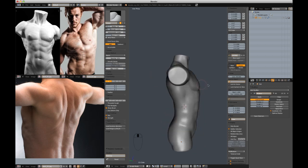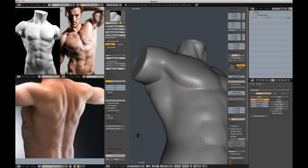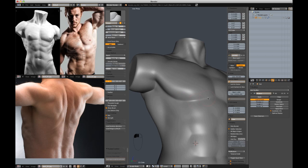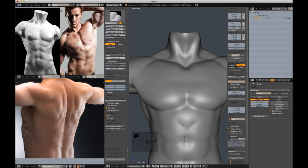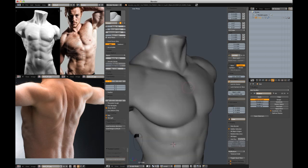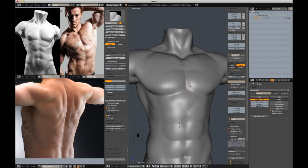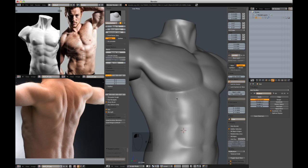I would say we're rounding third base on the sculpt — it's not perfect but I think it's getting the point across. Just to round it off, I'm going to increase and add some more details and define the shapes I've already established. Now the sculpt really starts to get fun — you've done all the hard work of making sure it looks like a human body. Now you can just sweeten it up and address all those tinier details.